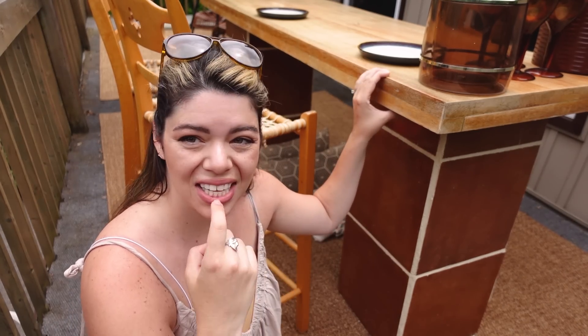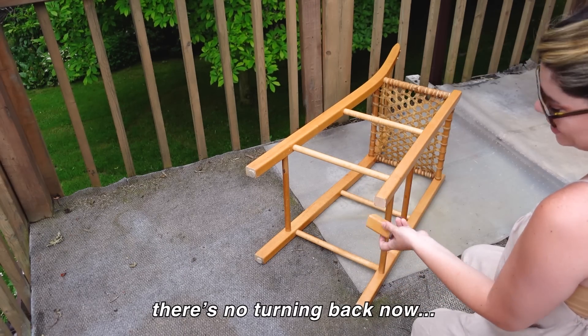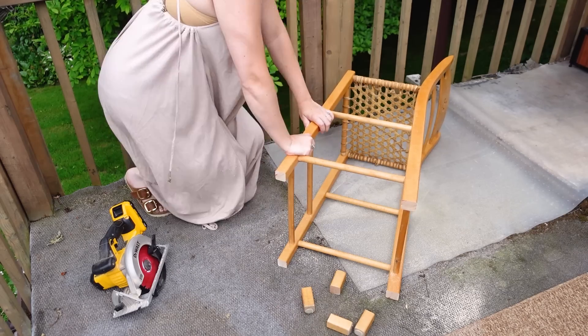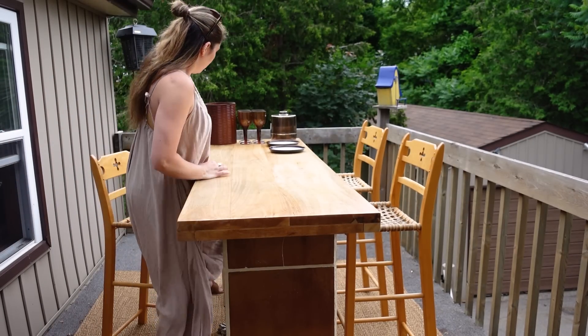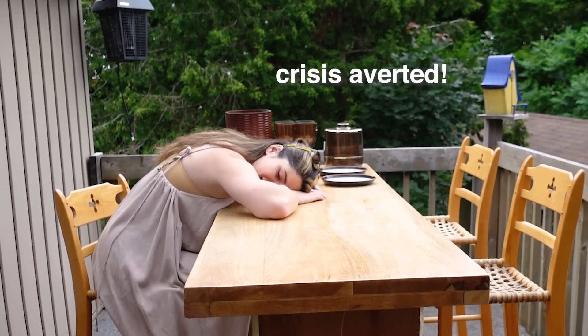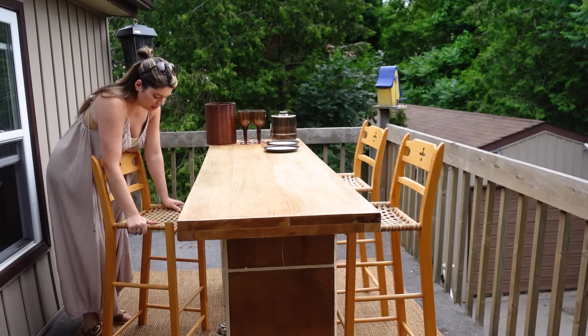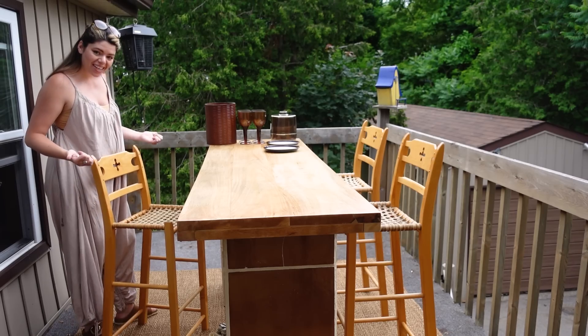The original plan was bar height table with bar height stools, but we shortened the table to countertop height and forgot to account for the stools. So we need to shorten the chairs — no turning back now. After cutting them down, they're actually perfect and even, and surprisingly stable.